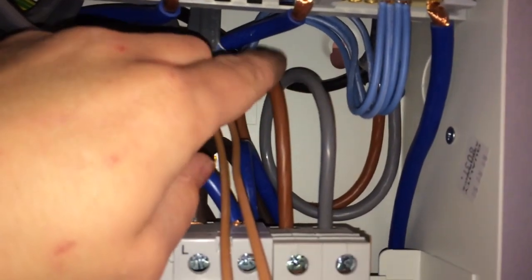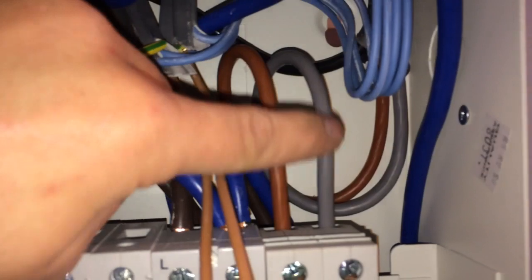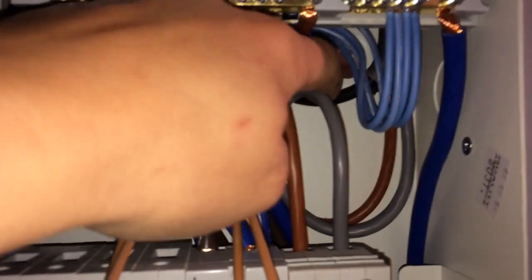In a 3-core armoured cable you get brown, black — which you use as the earth and tape up — and grey as the neutral. Because you don't want to associate the black with the old neutral colours, you always use that as the earth and you use the grey as the blue, so you just tape that up.